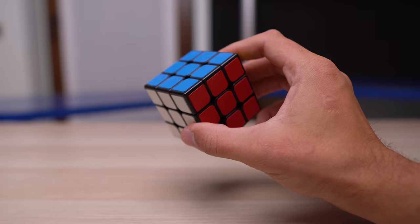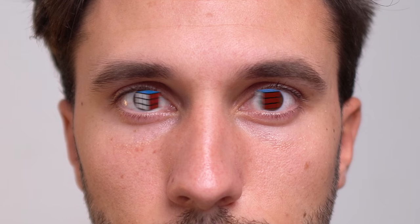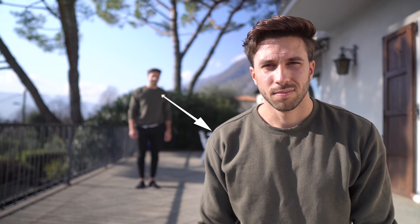Human eyes are designed to work in synergy to give us something called binocular vision. So if you have two eyes, when you look at an item, every eye looks at it from a slightly different angle and therefore registers a slightly different image. These two images are sent to the brain, which in a fraction of a second creates a three-dimensional image — giving us a better ability to perceive length, width, and distance between objects.